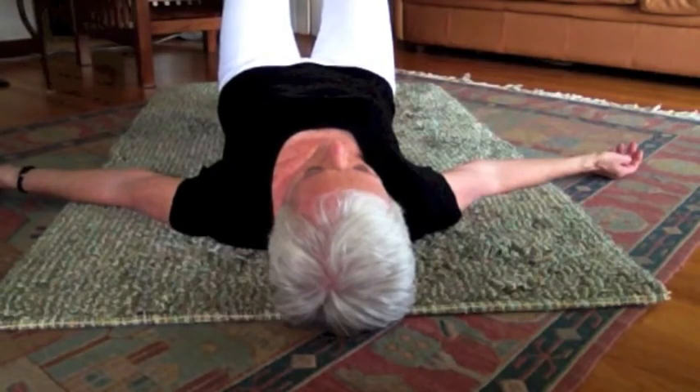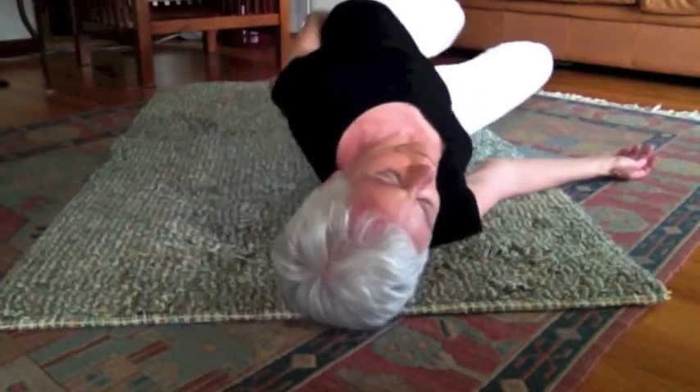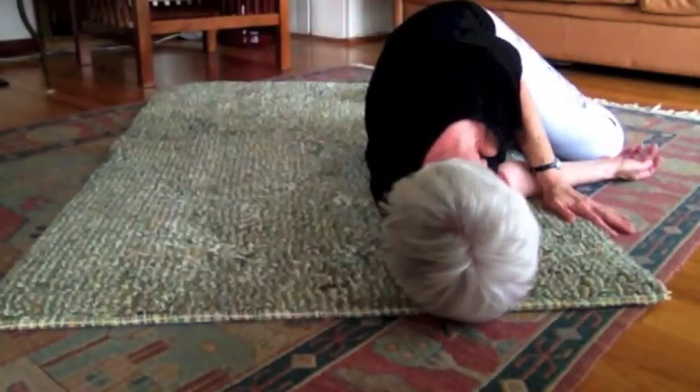It's really simple. It just involves rolling on the ground. Start with your knees bent, feet flat on the ground, and just give yourself a little push with one foot to initiate the roll.